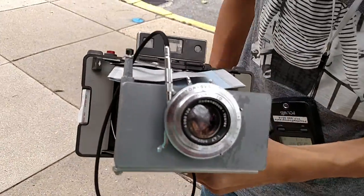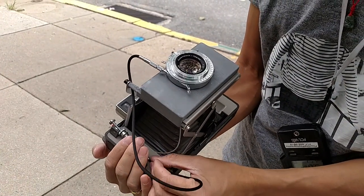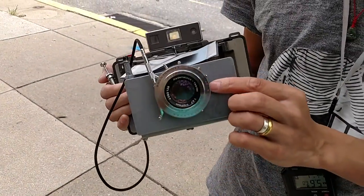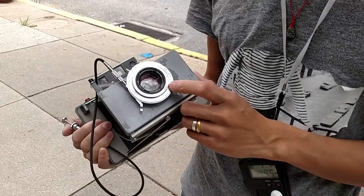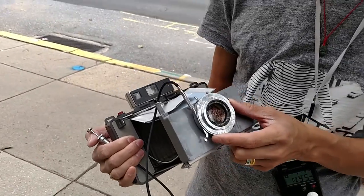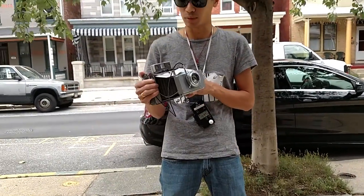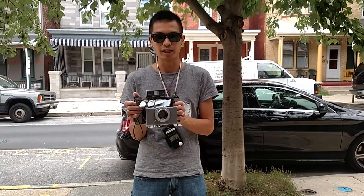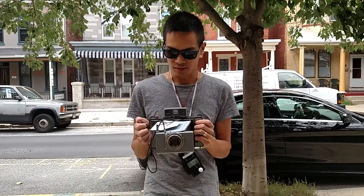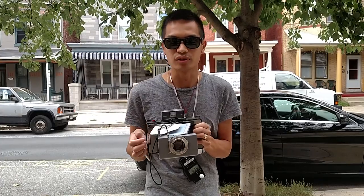I'm going to tell you a little bit about the mod — our product. This new invention is called the Peter. It is a fully 3D-printed adapter so you can mount your Polaroid 110A, 110B, Pathfinder 127mm lens on it, and then it will go on to any PackFilm Land camera. Currently it's on this 103 Land camera.